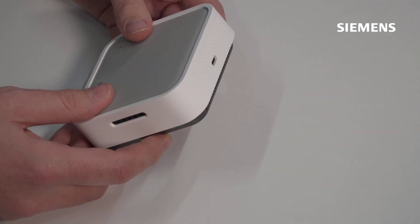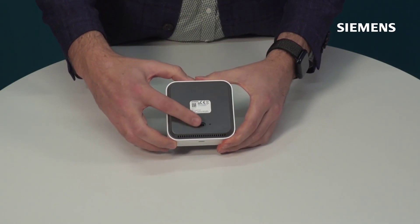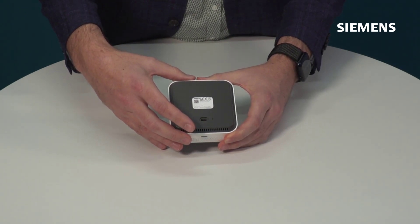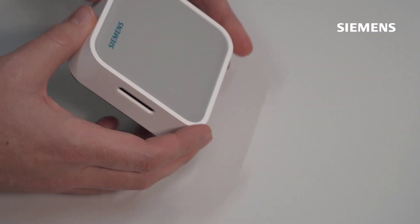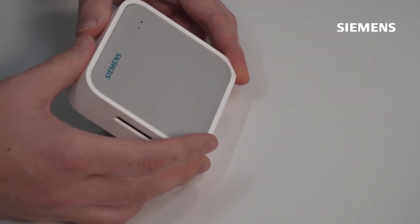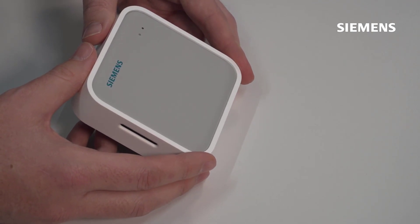The last feature to highlight is the USB-C port. There's one on the base and one at the back, meaning you can power this device using a standard USB-C cable in many different installation configurations. Whether you're surface mounting, in-wall mounting, or using another approach, you have flexible options to suit your installation requirements.